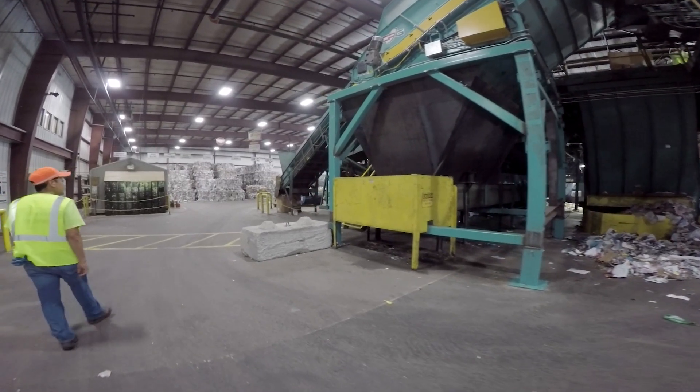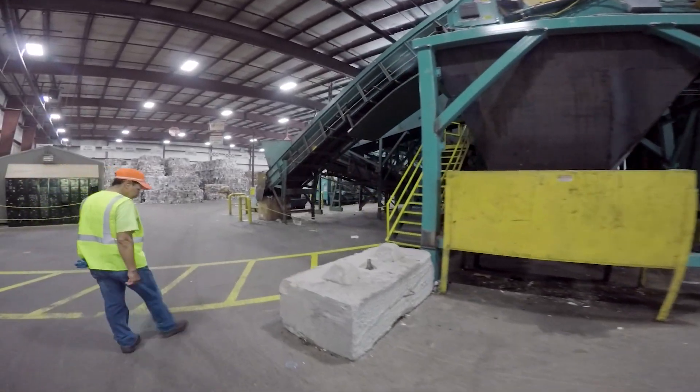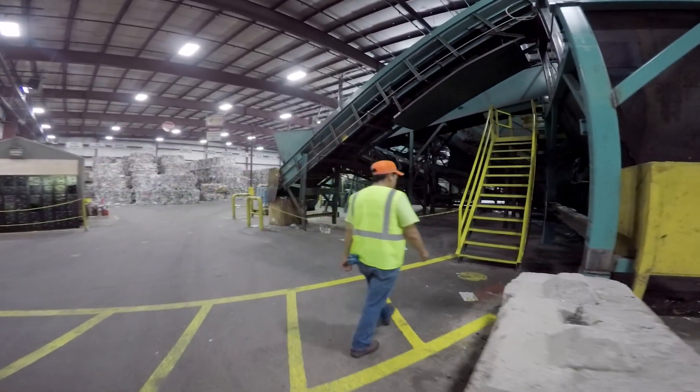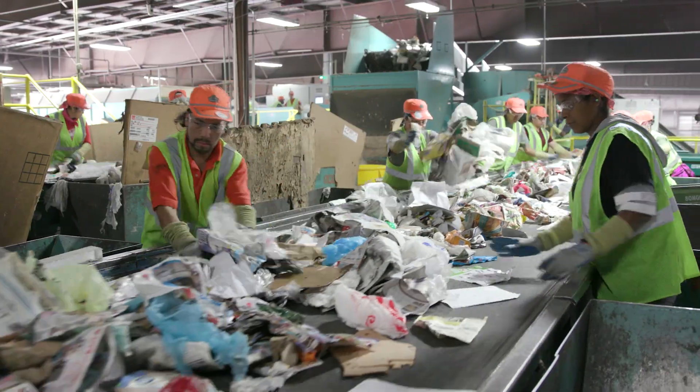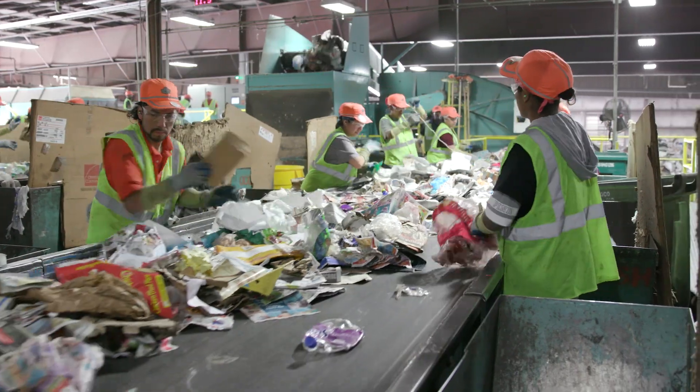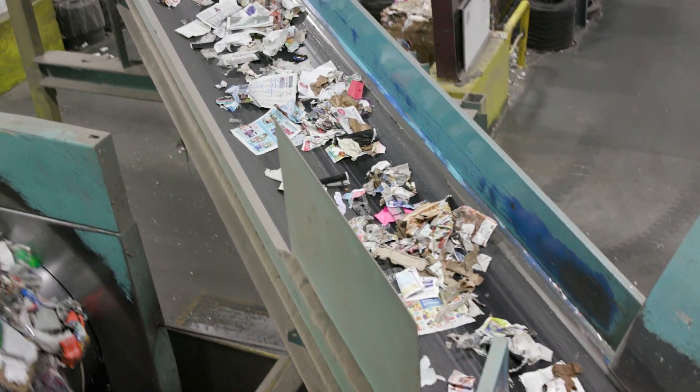This facility uses a lot of mechanical equipment to help them sort out each kind of material so it can go to a factory and be made into something new. Workers stand beside the conveyor belts to help sort out certain materials and remove things that may be dangerous to them or the machinery.